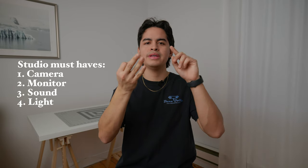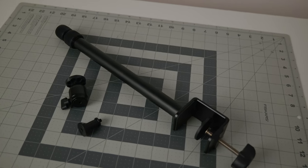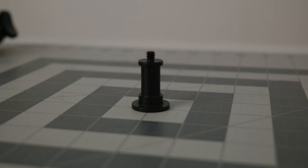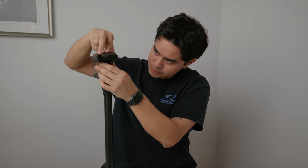The base of the setup, which is the table, is already in this corner. But in order to have a functional YouTube studio, I need four things: a camera, a monitor, sound, and light. I actually ordered from Amazon this little desk mount stand by SmallRig, and this is where the camera is going to be set up. It comes with the actual desk mount and two adapters — one is a ball head for a camera, and the other is a pin for a light. The camera is going to be permanently attached to it. I'm also going to put a quick release plate that I already had, which is the same base plate I use on the tripod I normally shoot with. This takes care of one thing: the camera.